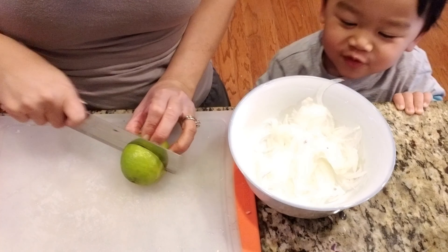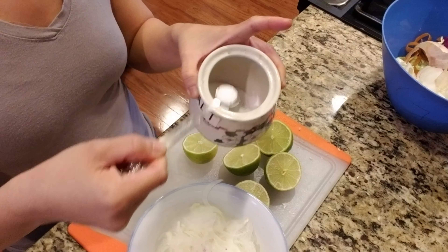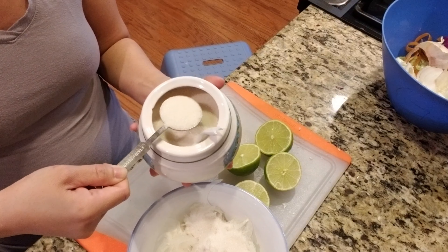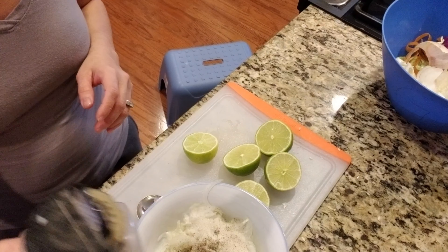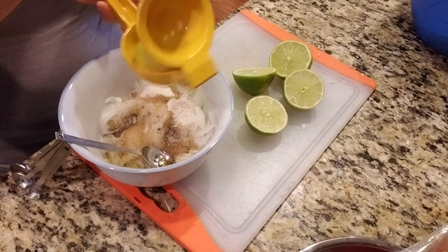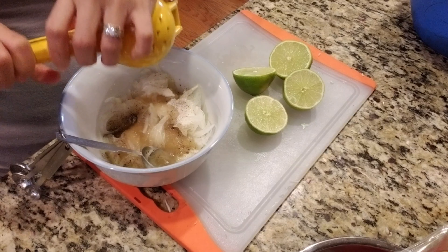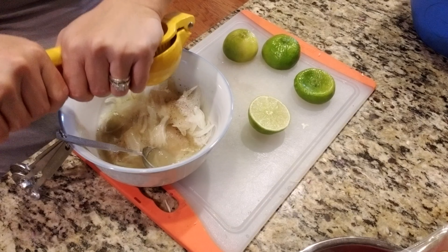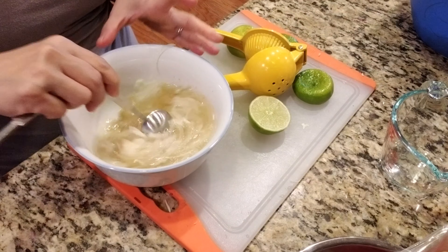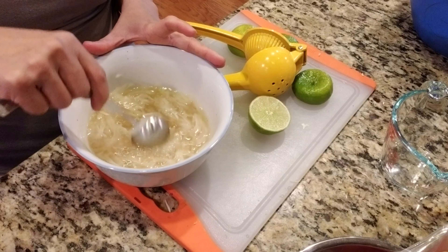I cut my limes in half because I'm going to use my lime squeezing machine. Add in a teaspoon of salt, three tablespoons of sugar, some black pepper, and two tablespoons of fish sauce. Squeeze in the limes — I think I used two, though my son stole half of one. Squeeze your lime and add about half a cup to a cup of water. Give it a quick stir and set it aside for about five minutes.